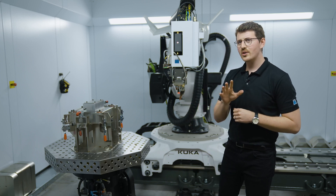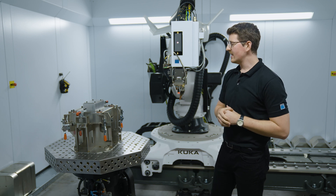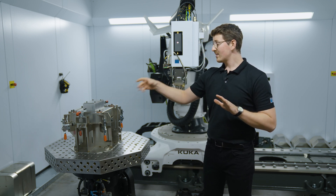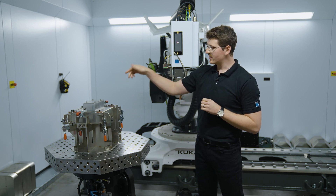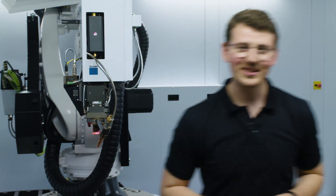Now let's demonstrate this process by welding this electronic housing here. What we'll see is that we weld these corners completely without wire, but in the same program we weld the cooling unit — the 6000 aluminum — to the body with wire. Before we begin welding, I would like to say thank you very much for your attention. Have a great day, and now let's get started.